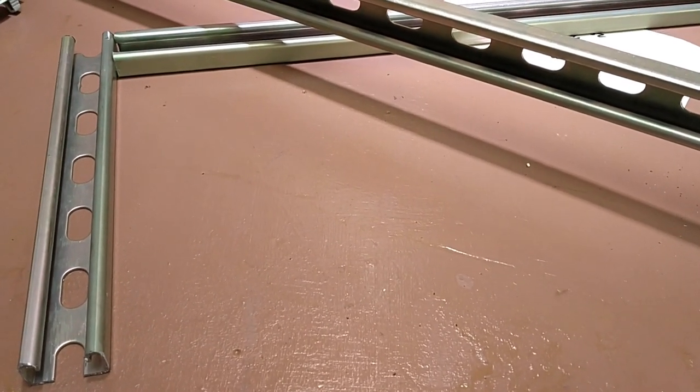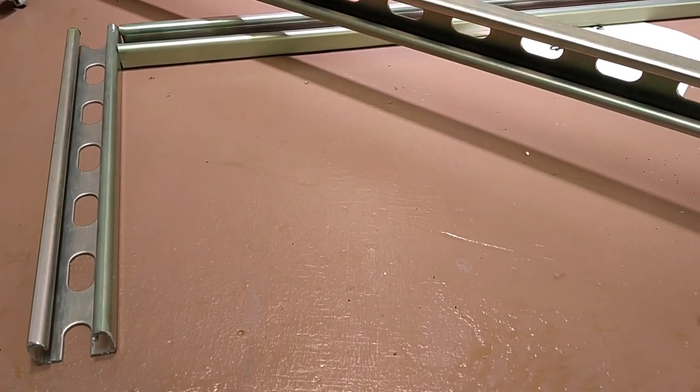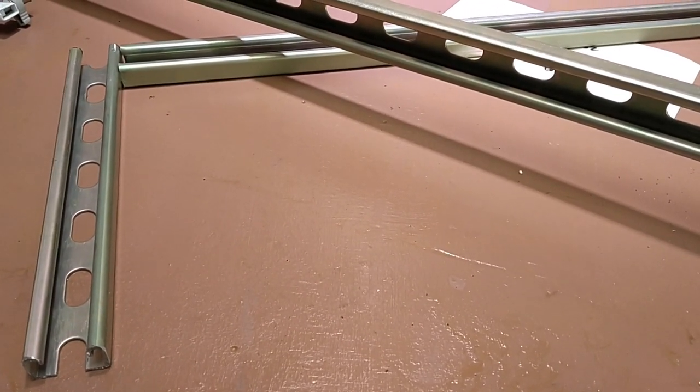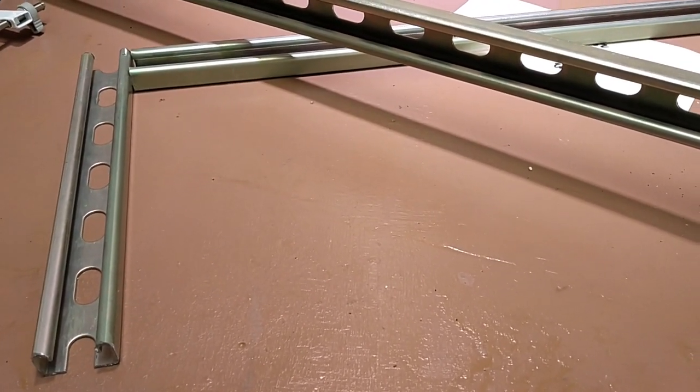I'm going to pause now while I cut this second piece, and we'll get out to the truck in the next frame. I'll show you how everything is going to fit up, and I think you'll have a much better idea of what I'm attempting to describe when you actually see it — a picture is worth a thousand words.